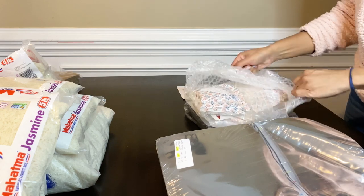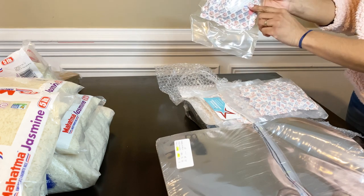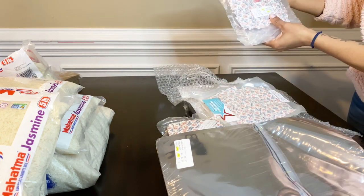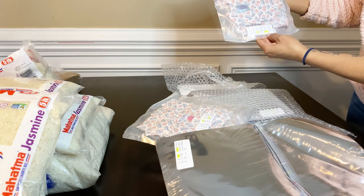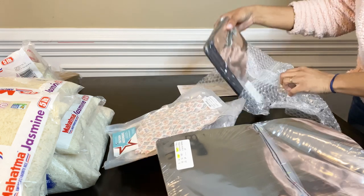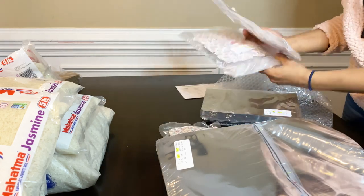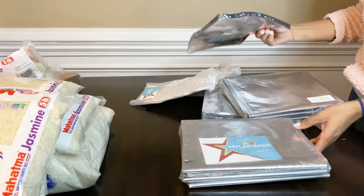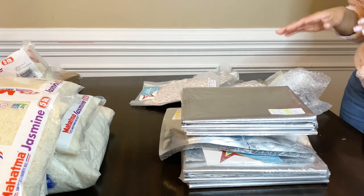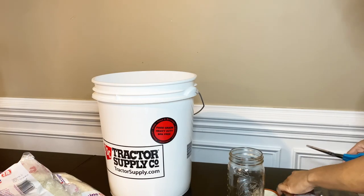So I have 10 of the 2000 cc oxygen absorbers, 200 of the 100 cc's, and another 100 count of the 200 cc's. I've also got another bag of 50 gallon mylar bags. So in total I've got three different packs of oxygen absorbers and four different counts and sizes of mylar bags. I got those because I'll also be sealing pasta and other items — I plan to do several different types of long-term storage.